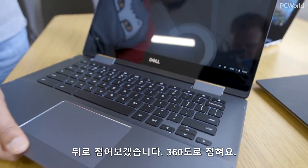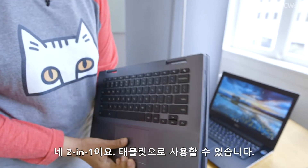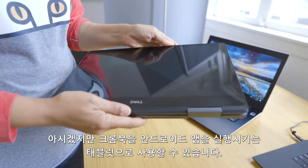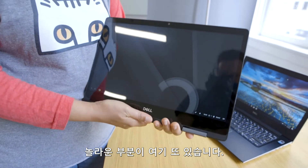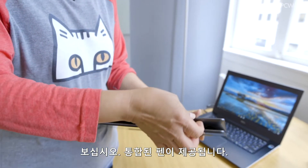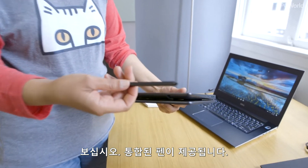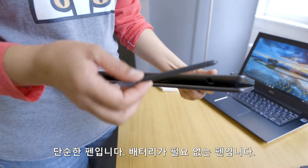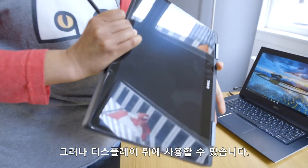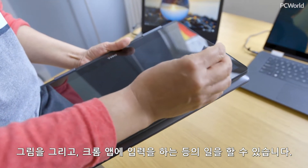Let me flip it over so you can see the 360-degree capability. It's a two-in-one, so you can use it as a tablet. You can use Chromebooks as tablets now and run Android apps. And there's another little surprise here — it has its own integrated pen. It's a very simple one; it doesn't have a battery or anything, but it works on the display so you can draw and write with Chrome apps and things like that.